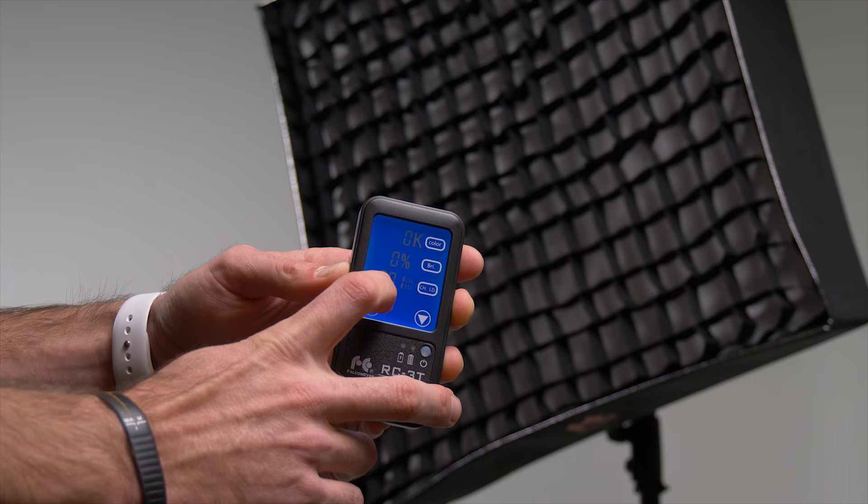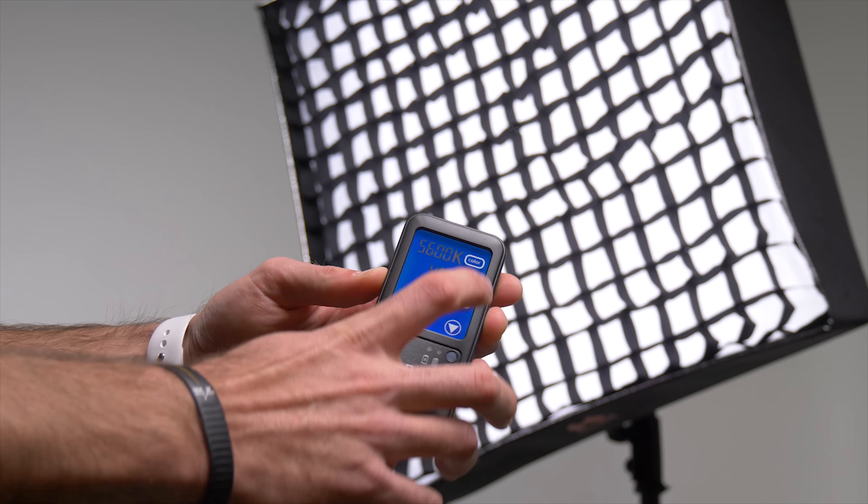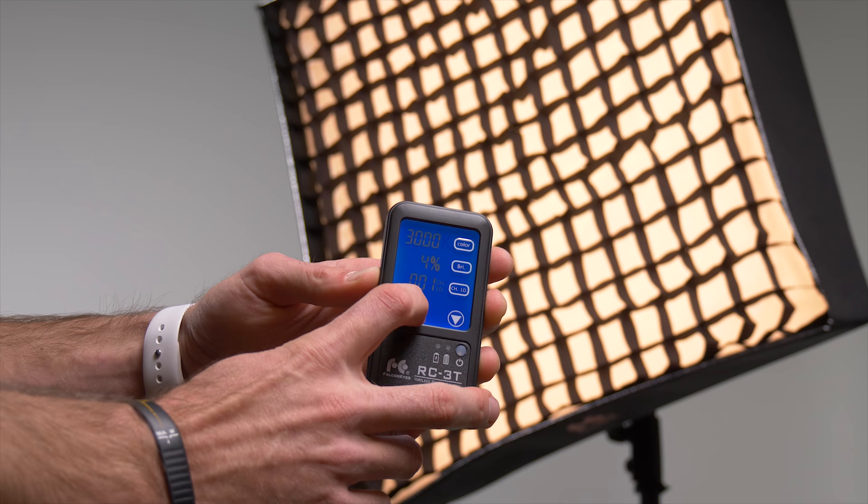The other incredible feature of this light is that it comes with a wireless remote control. Not only can you change the light intensity over a distance without ever leaving your camera, you can also change the color of this light without having to go over and fiddle with the ballast itself.